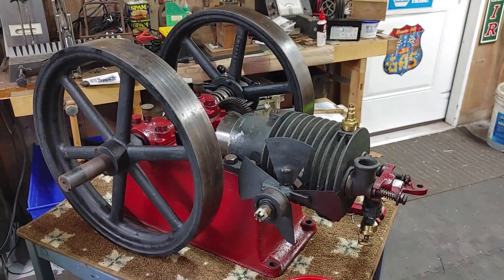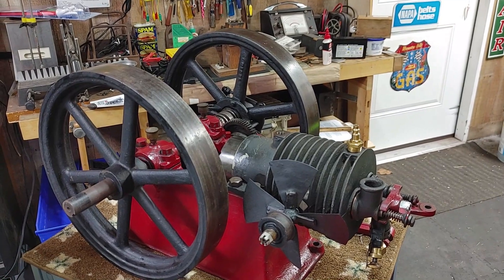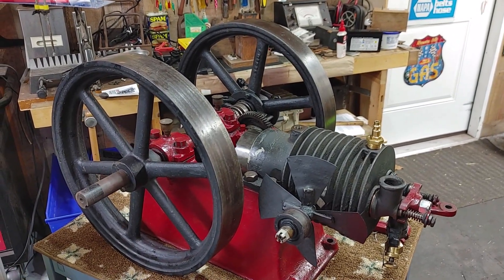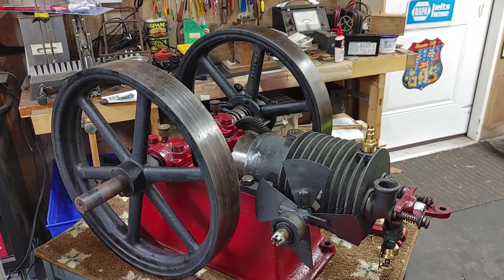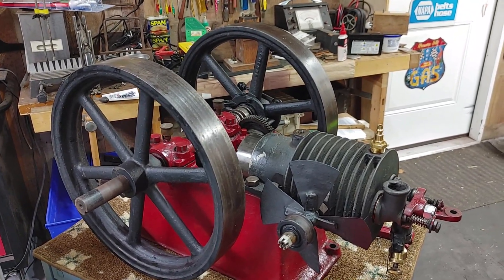Hello everyone, welcome back to my YouTube channel. Today we're talking about Tom Thumb engines and tools, and particularly how we can use our tools to make our engines work better and get our tasks done.